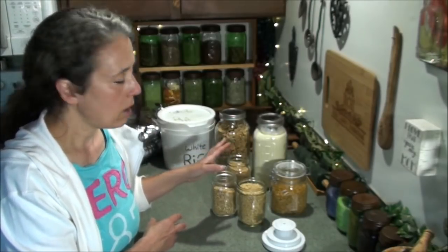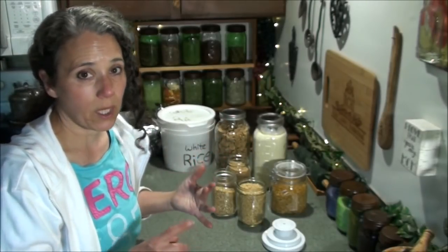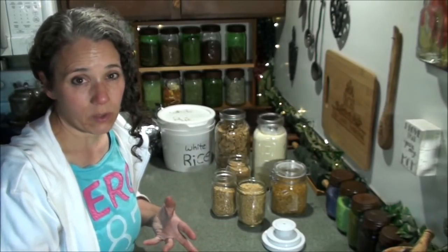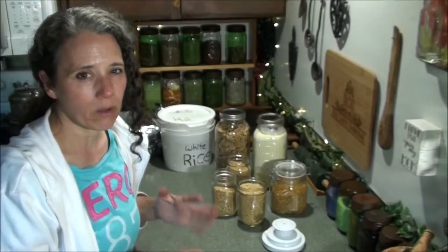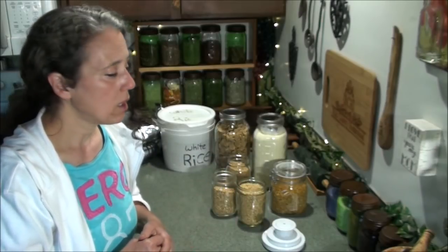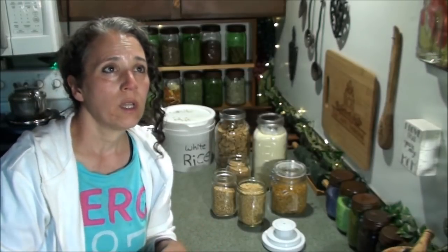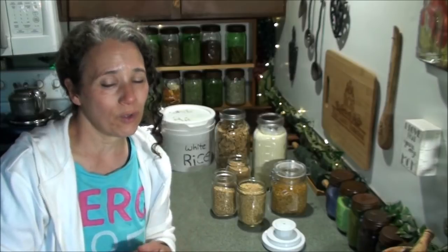I stock up heavily on wheat berries for making breads, pies, pancakes, biscuits, cookies — whatever I'm making. Storing them all in jars would be a big investment in jars and take up way too much space. Some people do that with their beans as well. My beans I store in buckets the same way I do my grains — black beans, kidney beans, garbanzo beans, green peas, split peas, and a couple of others.